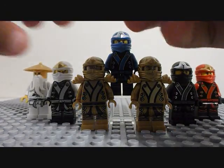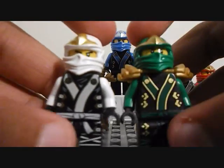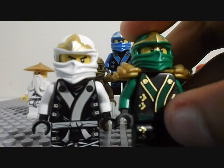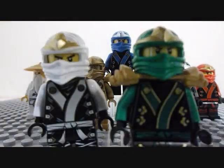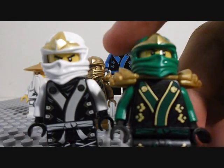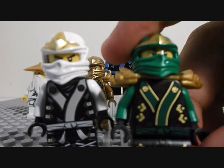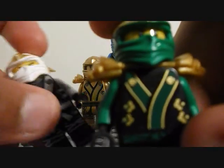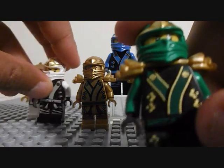If you hadn't noticed before, all of the Ninja outfits are the same, except in different colors. Lloyd's just happens to be green and gold, and his pins on his torso happen to be a little smaller than the rest of the Ninjas.